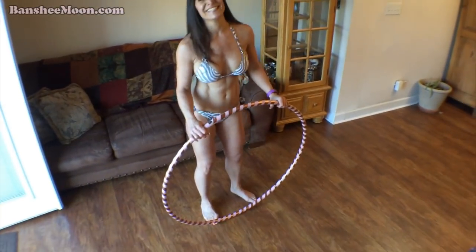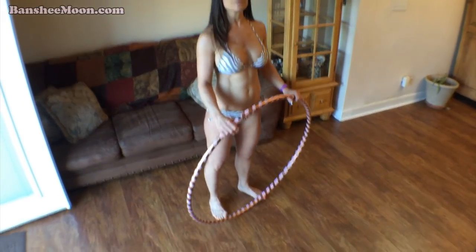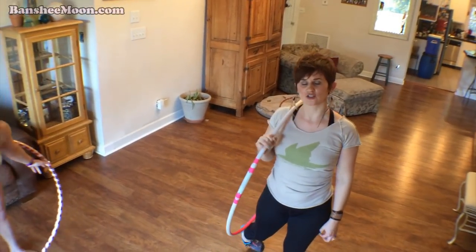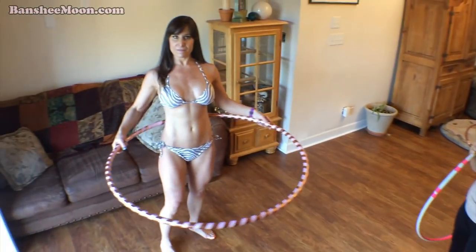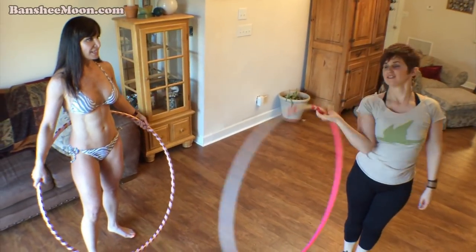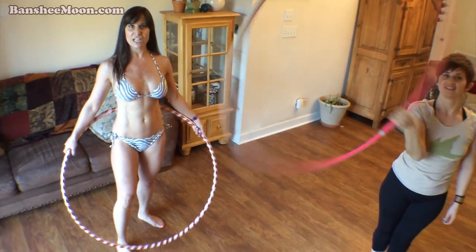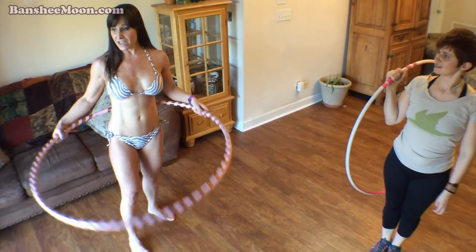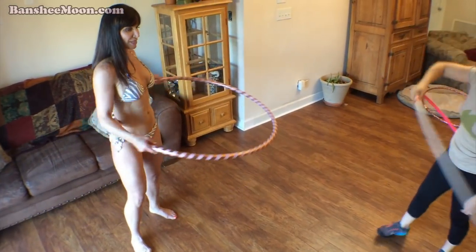Now what does a hula hoop like that cost? I mean, what do you sell those for? Usually $35. $35 is a pretty inexpensive hobby, right? Yeah. Not a lot of money to get very fit, very fast. I'm definitely excited about this — I want to do this every morning when I wake up.